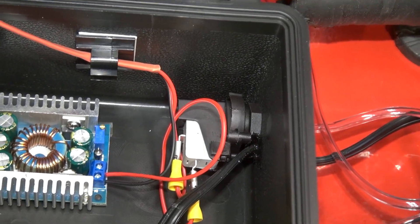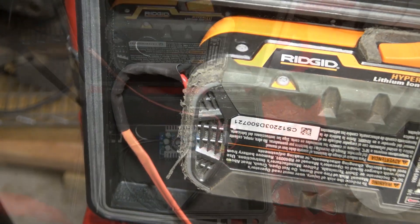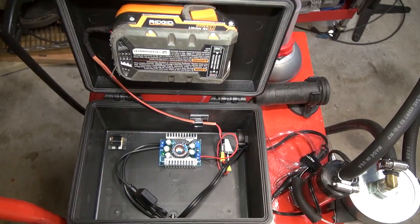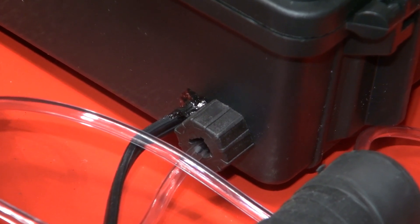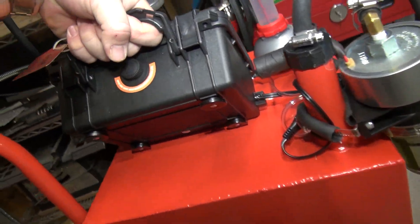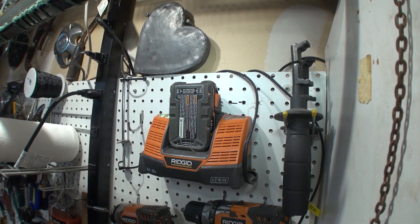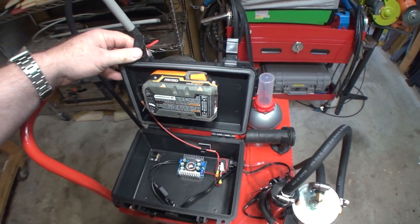Another option would have been a wireless switch with a remote control, but since this thing will be living in a shed, I didn't want a small handheld remote to get lost or covered in a layer of grime. So all the electronics are sealed in the box with gasket sealer on the places where things protrude through, and the box itself is held onto the tank with magnets. If I need to charge the battery, it's easy enough to swap it out since I have several of these from my other power tools. Just make sure it's powered down or simply disconnect the box and move it to a safe location.